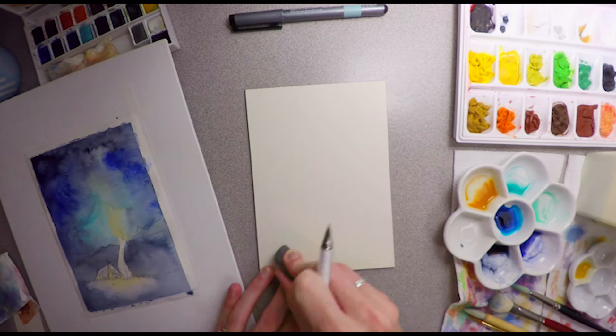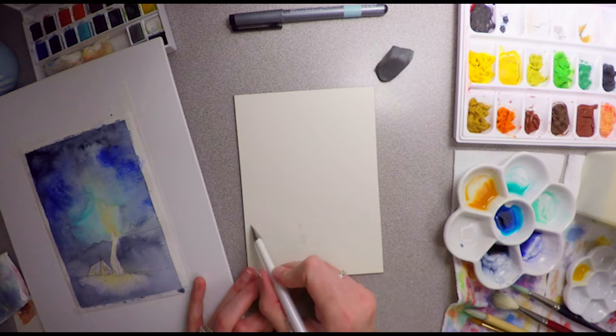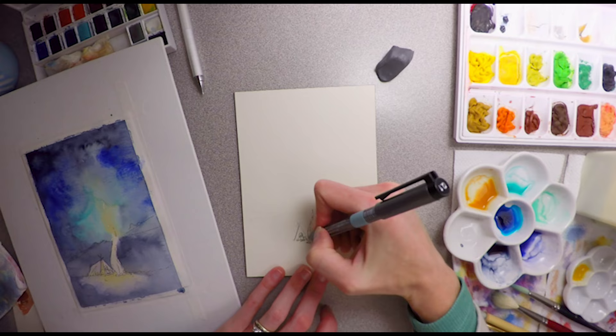It's an acid-free textured clay surface on hardboard. It basically allows you to work very wet without any of the warping paper effects.